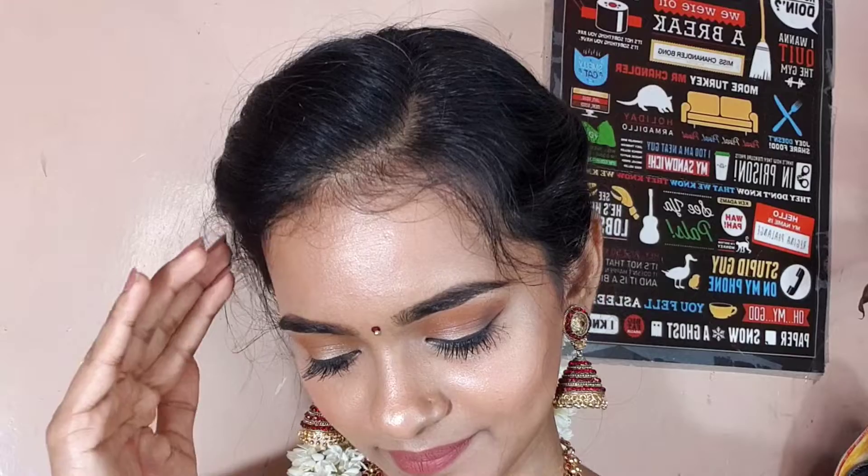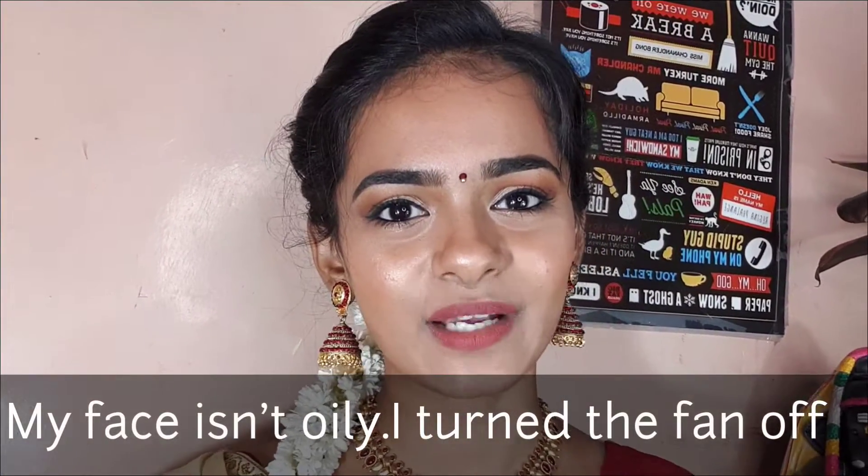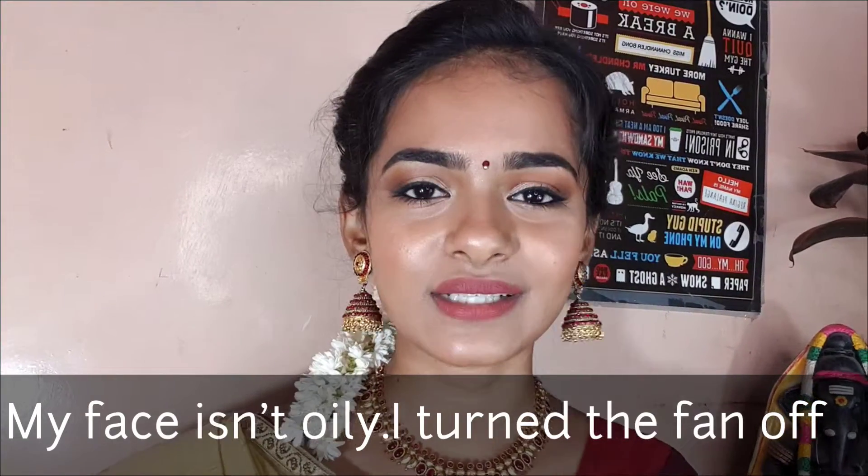Hi guys, welcome to my channel. I'm Rabinaya and I'm going to show beauty makeup related videos. Today let's see how to do a simple festive look. Make sure you subscribe to our channel and click on the bell icon.